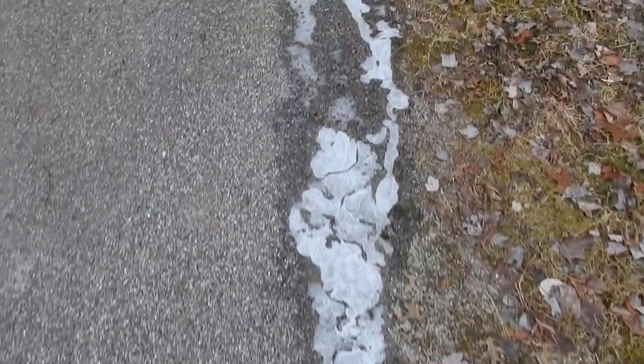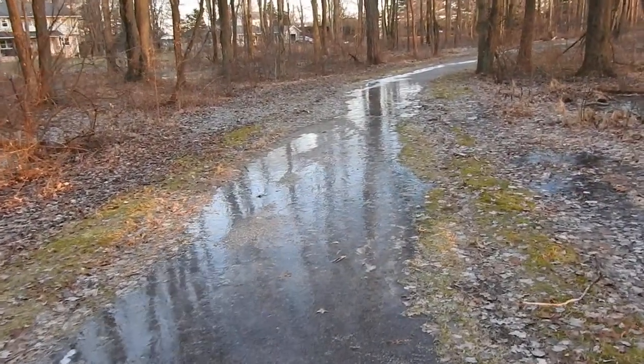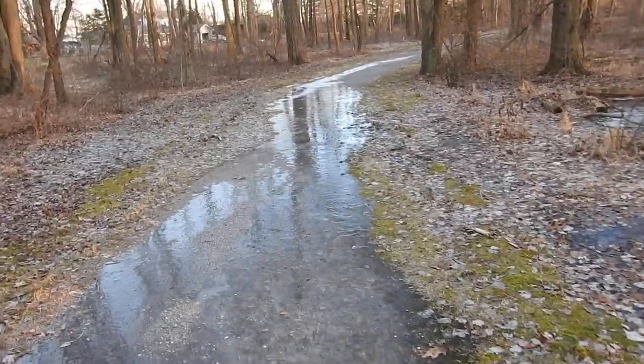Yeah, you can already see the ice — it just extends all the way out. If this ice melted, this would just be a lot of water on the ground.